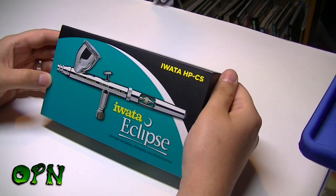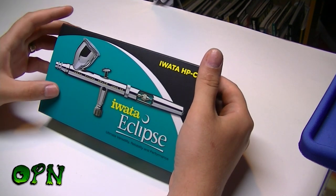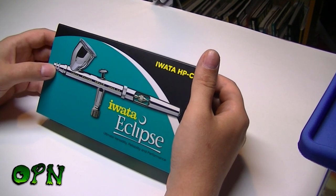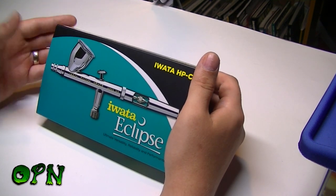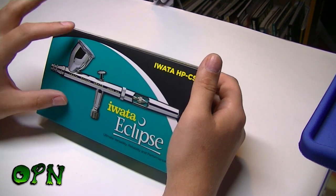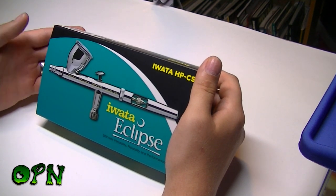Today we're reviewing the Iwata Eclipse HP CS airbrush. It has spray patterns ranging from 0.35mm all the way up to 50mm, so it's known as a jack-of-all-trades airbrush — it can spray fine patterns and also medium-sized patterns. Hopefully when spraying your model you'll be able to use this airbrush for most tasks. I'm going to put that to the test, but first we'll take it apart.